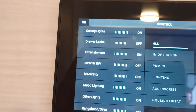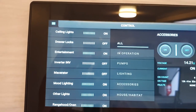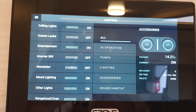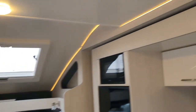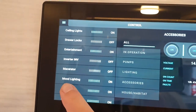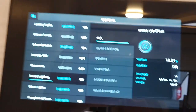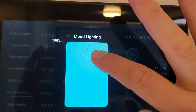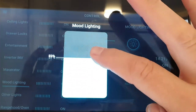You can also dim the mood lighting from this page. The mood lighting is the LED surround, and you can dim it by clicking mood lighting, then pressing and holding to dim it as well.